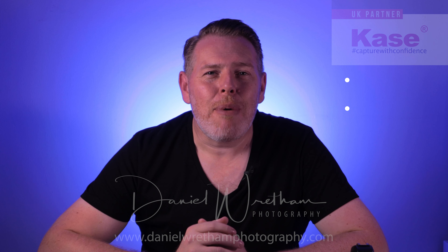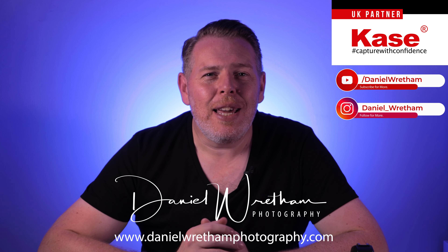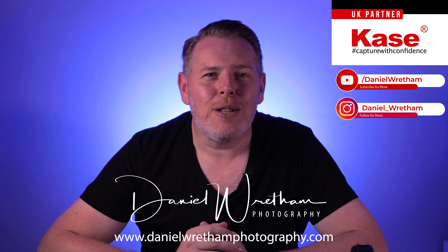Hi, I'm Daniel Reetham, Dorset-based landscape photographer and proud to be a Case Pro partner. Today I'm here to show you the brand new filter system from Case, the Armour system.